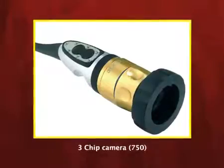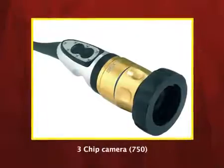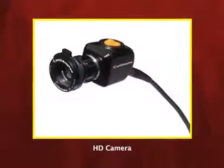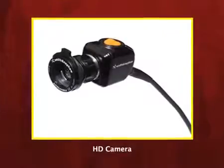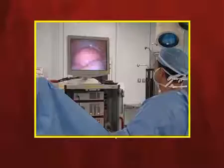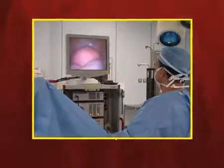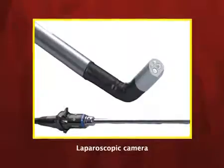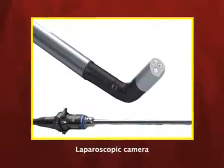A high definition camera will do 1100 lines in one square inch, meaning you can see even blood flowing through a vessel. These cameras process digital video signals to make an image displayed on the monitor. Some cameras have auto exposure and electronic shutters that filter and sharpen the image, and they also do auto focusing — you just point to the organ and focusing is done automatically.